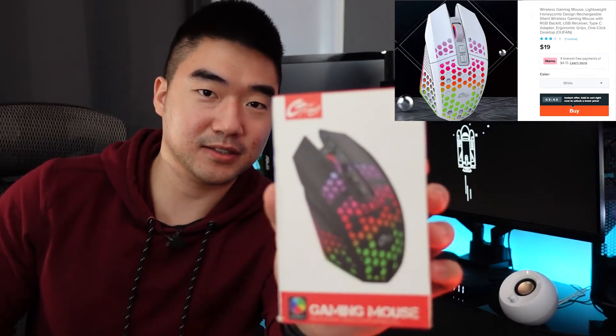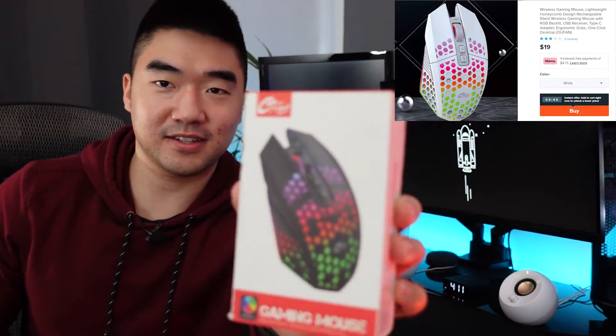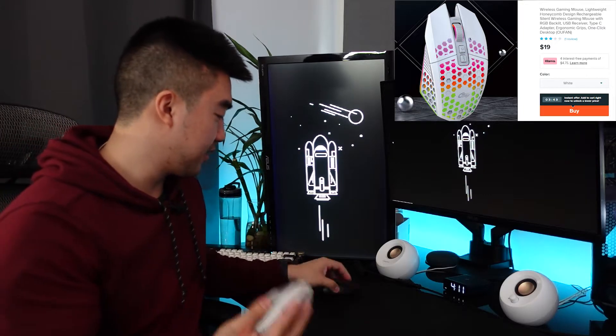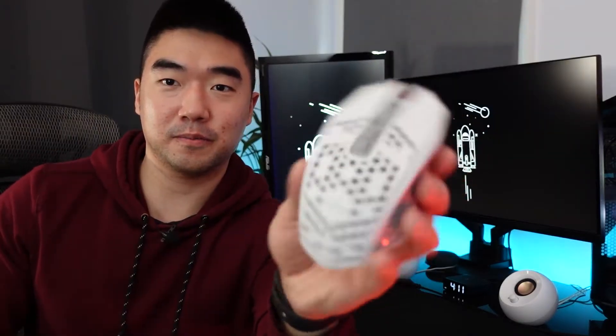I'm going to unbox all the mice and lay them out on the table. This one comes in a nice little box with RGB — already better quality, I can feel the difference. This one's heavy with a nice honeycomb design.